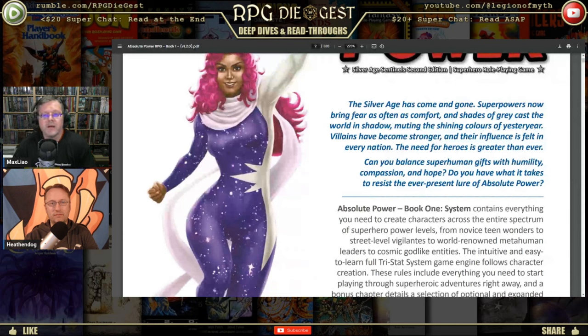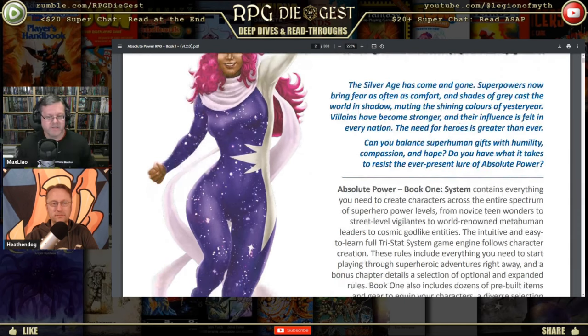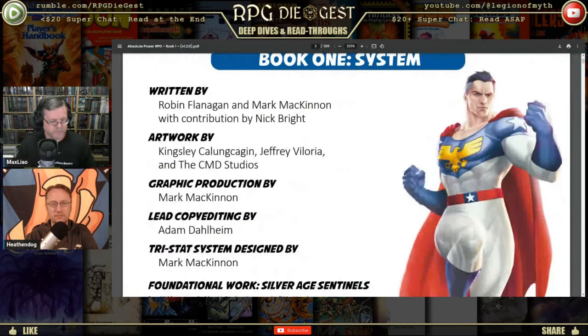Back to the game: 'Superpowers now bring fear as often as comfort, and shades of gray' — I love the Canadian spelling of gray — 'cast the world in shadow, muting the shining colors of yesterday. Villains have become stronger and their influence is felt in every nation. Can you balance superhuman gifts with humility, compassion, and hope? Do you have what it takes to resist the ever-present lure of absolute power?' Thematically you could put that in any game you run, but I like that it's addressed here.